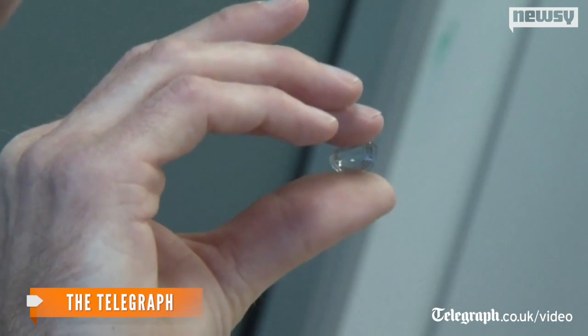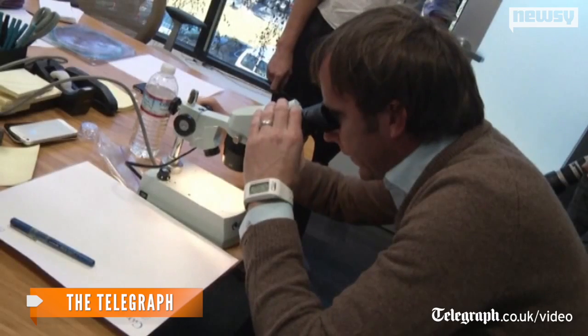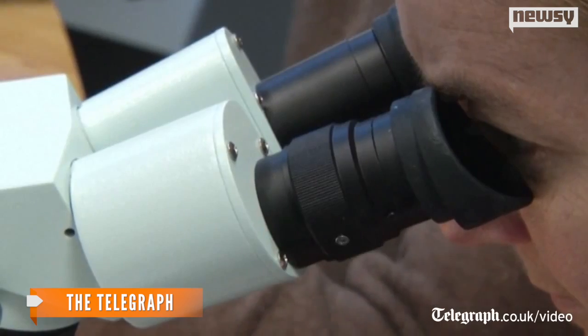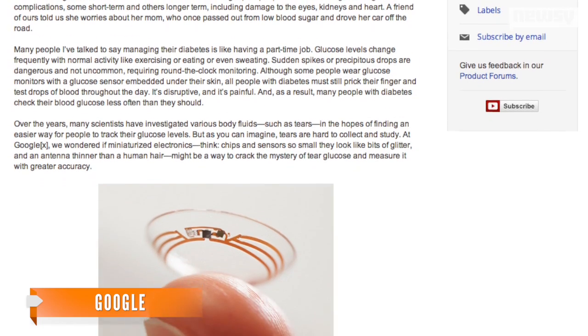This prototype looks and feels like a regular soft contact lens, but inside of it we have a tiny chip and a miniaturized glucose sensor that allows us to continually monitor glucose levels. The company likens managing diabetes to having a part-time job — and a tough one at that.